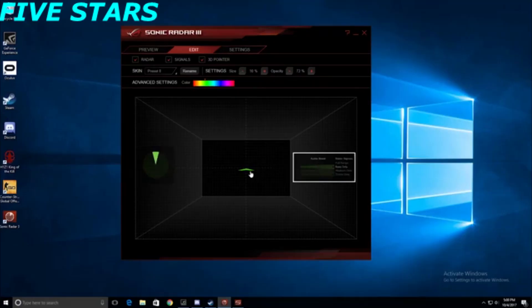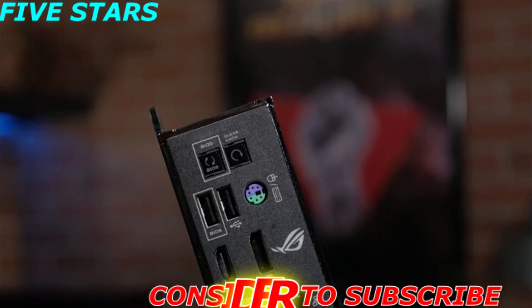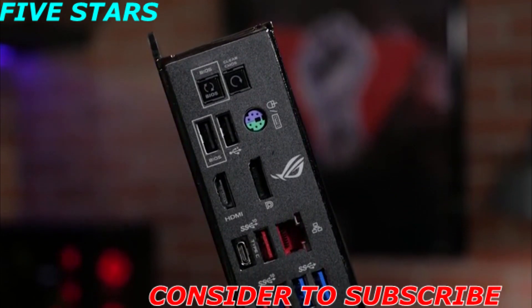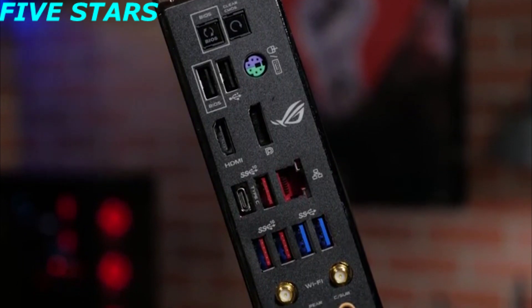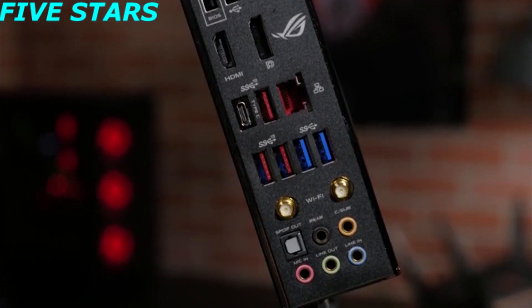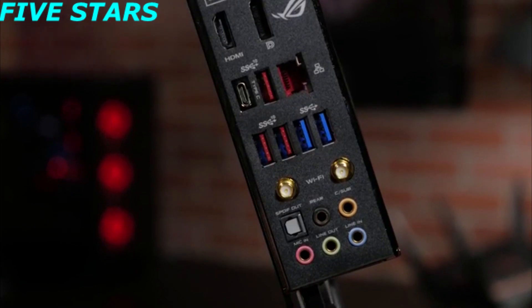With support for Sonic Radar and Sonic Studio 3, you will have every edge you need to hear your enemies first. On the rear I/O panel, you will find two USB 2.0 ports, a PS/2 mouse and keyboard combo port, an HDMI 1.4b connection, a DisplayPort 1.2, Gigabit LAN, three USB 3.1 Gen 2 ports, one USB 3.1 Gen 2 Type-C connection, dual Wi-Fi antenna connections, and five audio jacks with 8-channel HD audio.